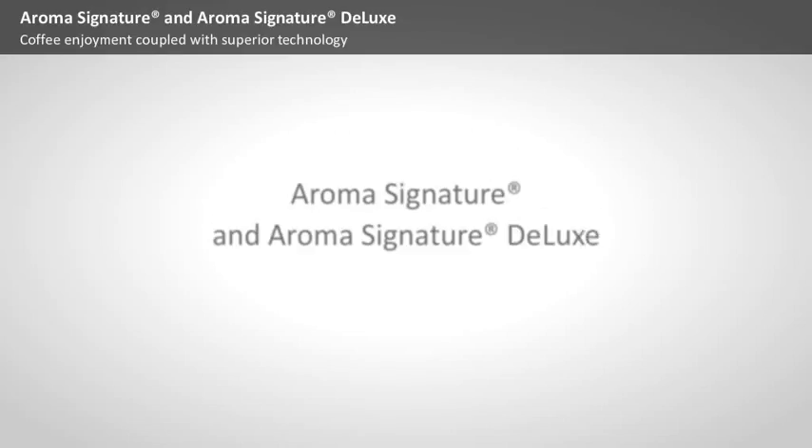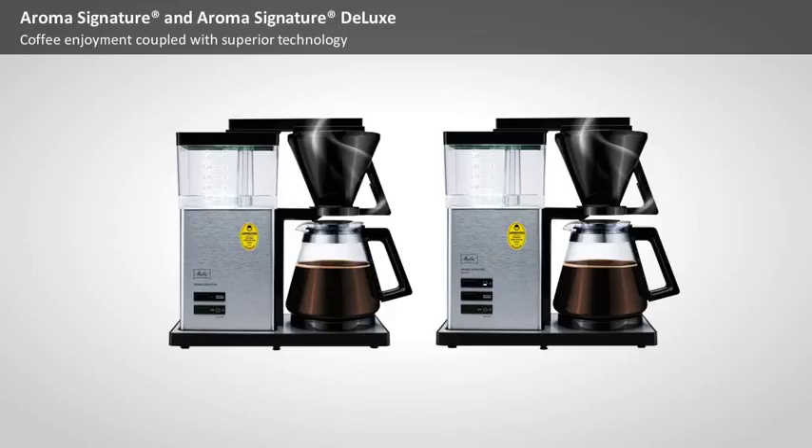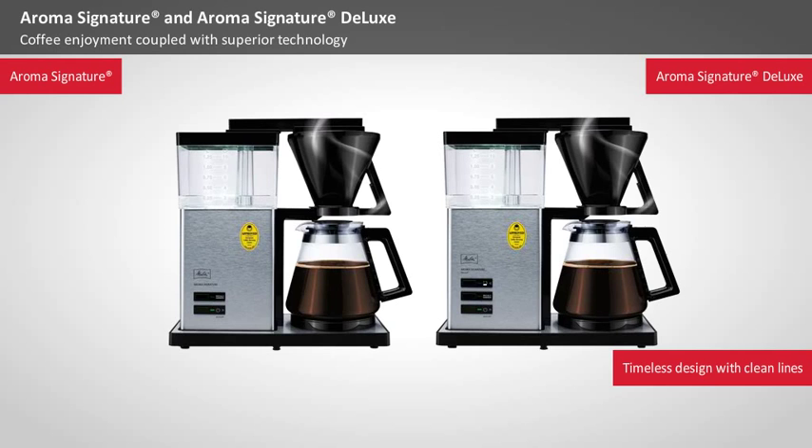Aroma Signature and Aroma Signature Deluxe — coffee enjoyment coupled with superior technology. Melitta's premium filter coffee machines, Aroma Signature and Aroma Signature Deluxe, feature a timeless design that makes them seem familiar yet modern.